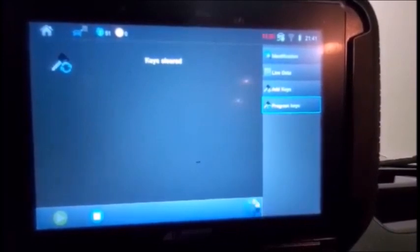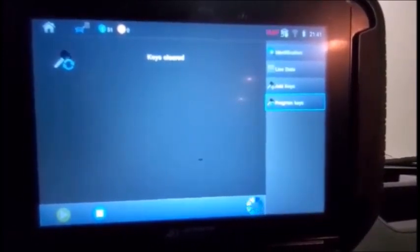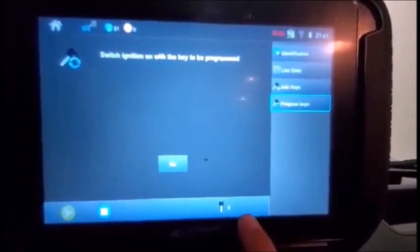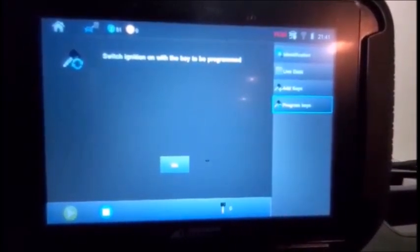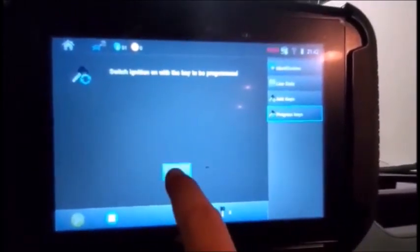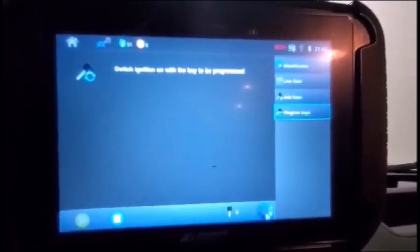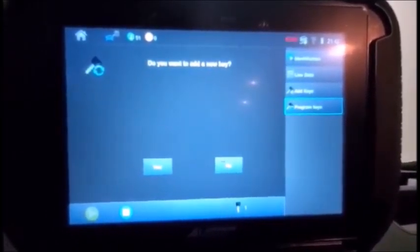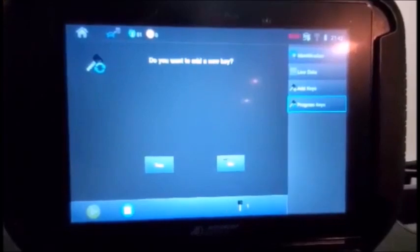We are going to clear keys — press yes. If you're just adding, press no. Keys cleared. Notice on the bottom it's showing zero keys. Now switch ignition off and then on. You just heard the door lock cycle and the key count jumped up to one.